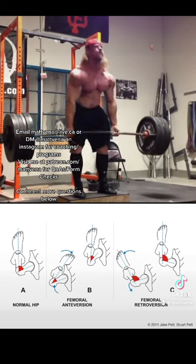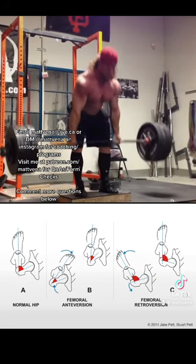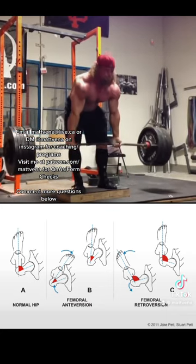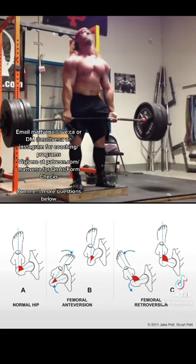If you are more retroverted, you will fit this position better. It's not mobility — you can't stretch bones. Give it a try. You might find it works a lot better for you as well, and it can help you absolutely destroy your posterior chain just like this.